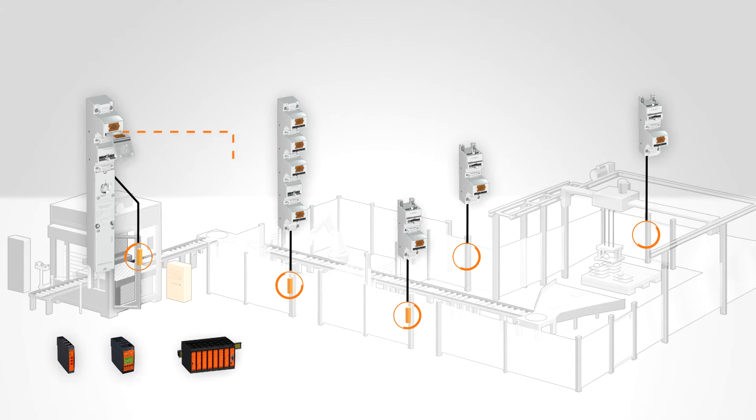Needless to say, you can also configure the system so that one of the maintenance gates can be opened directly with the use of the first key.